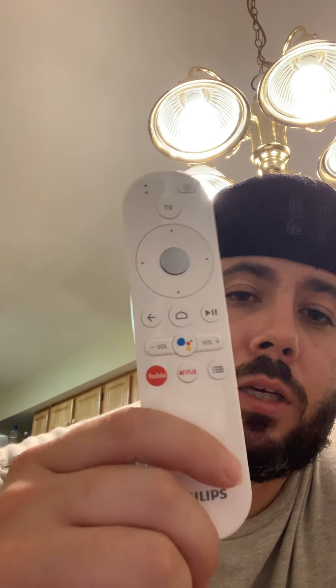So I have the remote here — this is what the TV comes with. It also comes with two batteries in the package, so this is all set up. I've got the TV set up right here in front of me. I'm going to flip this camera around and start walking through some of the things I like and don't like about the TV.